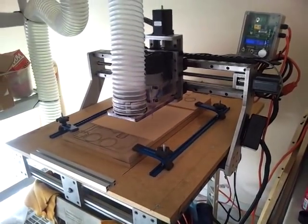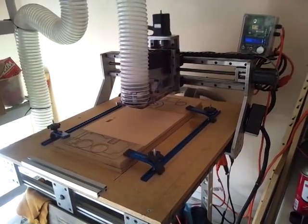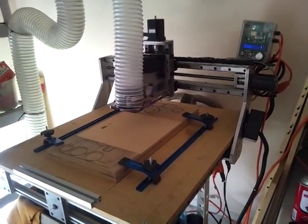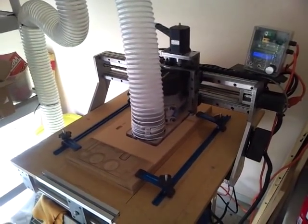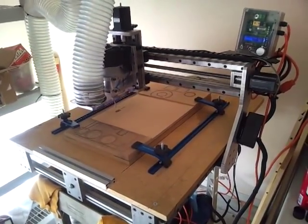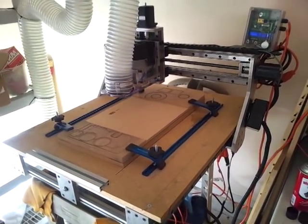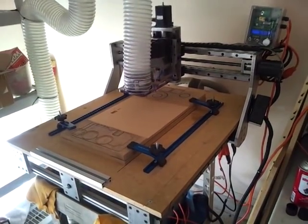I'm pretty happy. About 110 inches per minute right there. And that circle is 8 inches — this is an 8 inch circle here. This table is about 32 by 36 inch working area.